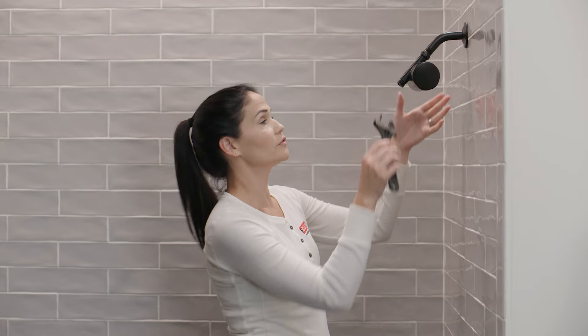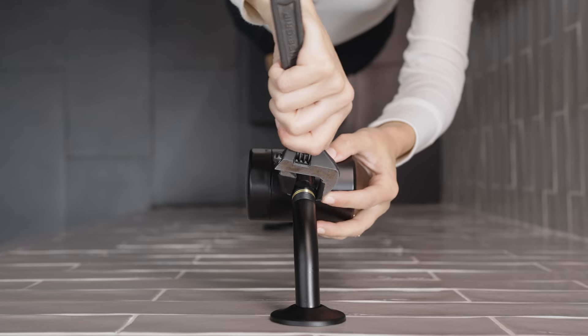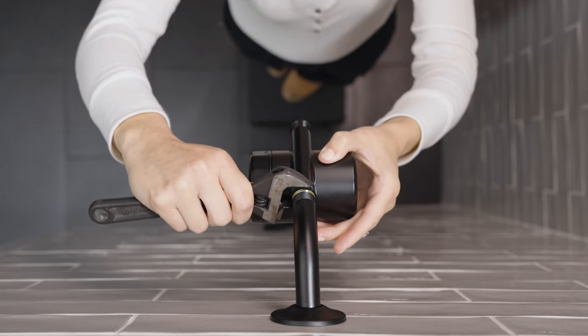Once you've got it hand-tightened, you can grab an adjustable wrench. I've placed some electrical tape around my wrench to make sure I'm not going to scratch the finish. You don't want to over-tighten this — just get it nice and snug, and make sure that you're not going to crush the gasket inside.